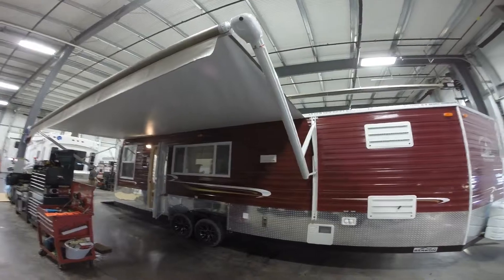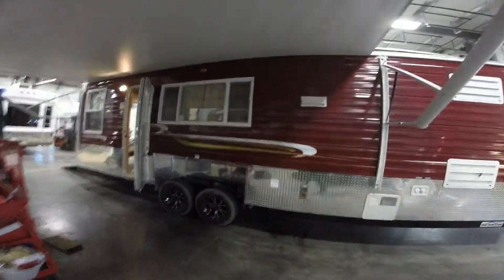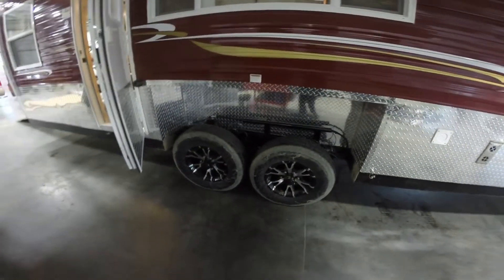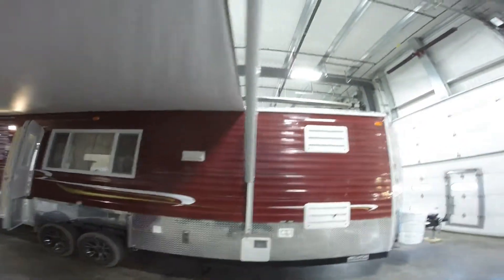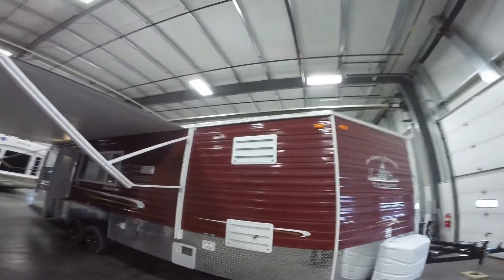It's got a nice big power awning on it. It's also got a hydraulic lift system, so there's a remote control. You push a button, it goes right down to the ice. Push a button, goes right back up. Just a great feature.